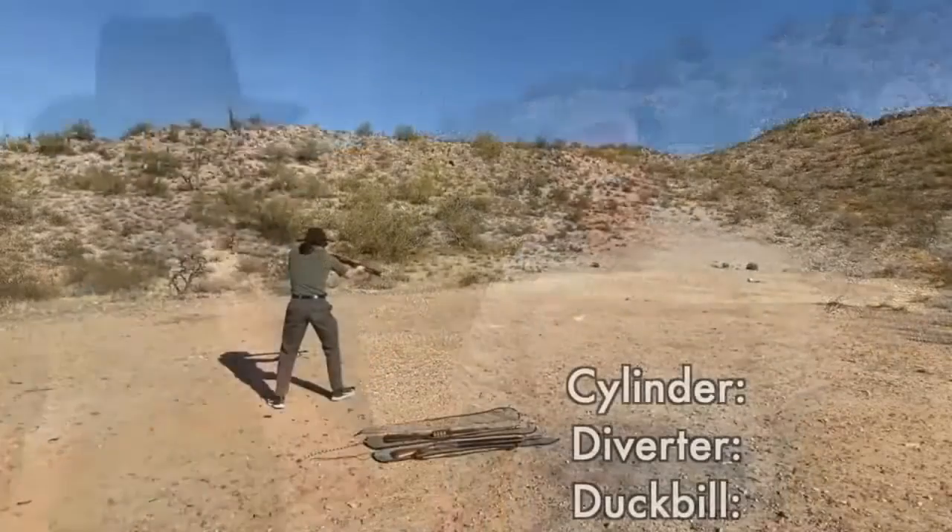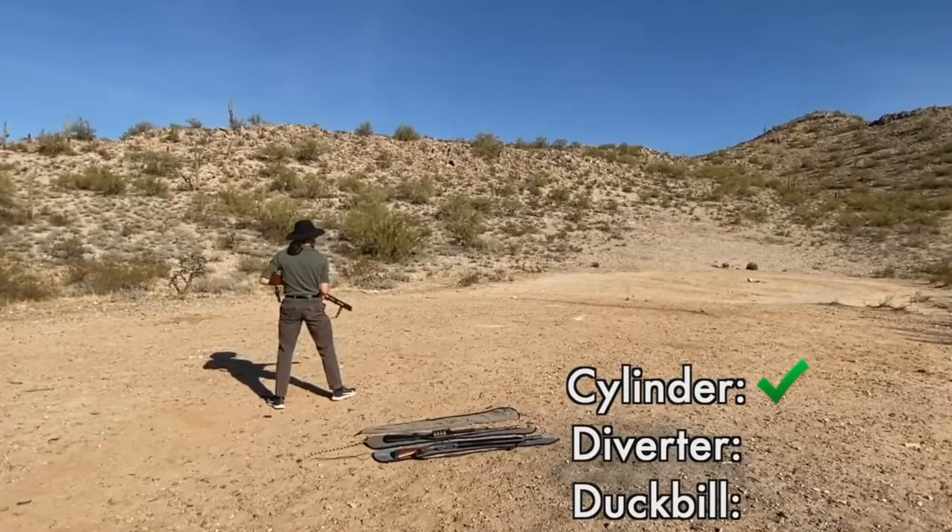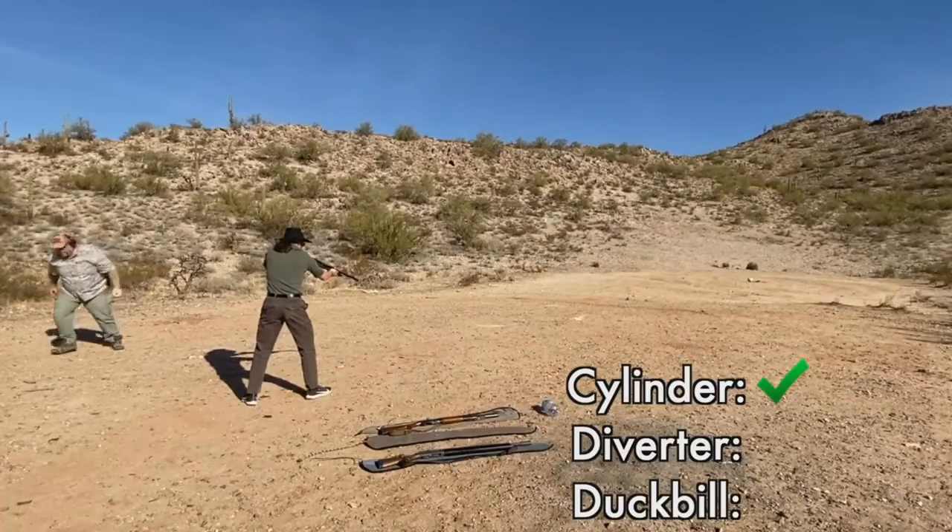Stand back. We are about to do science. Here we are, and here we go. Whoa. Get it? I did it. Here we go. Whoa.